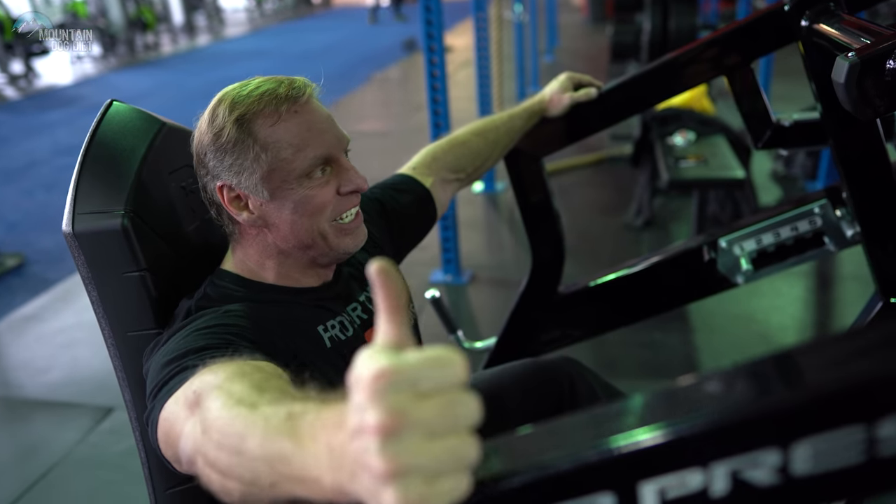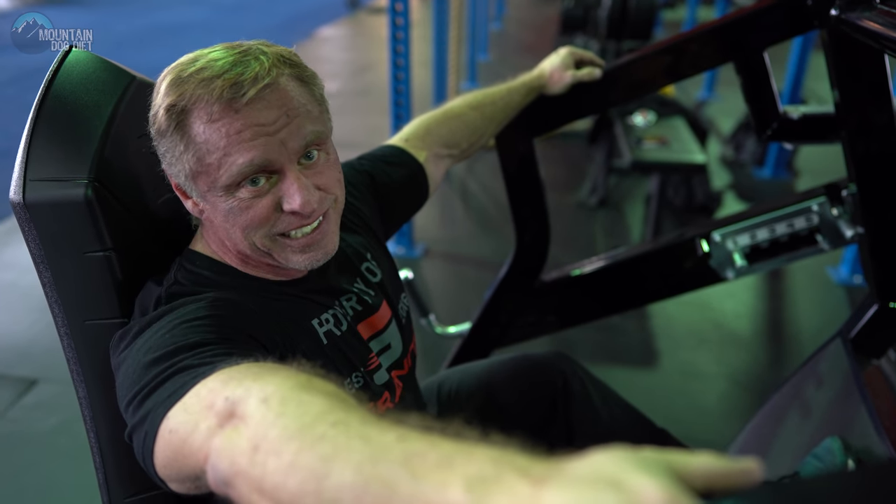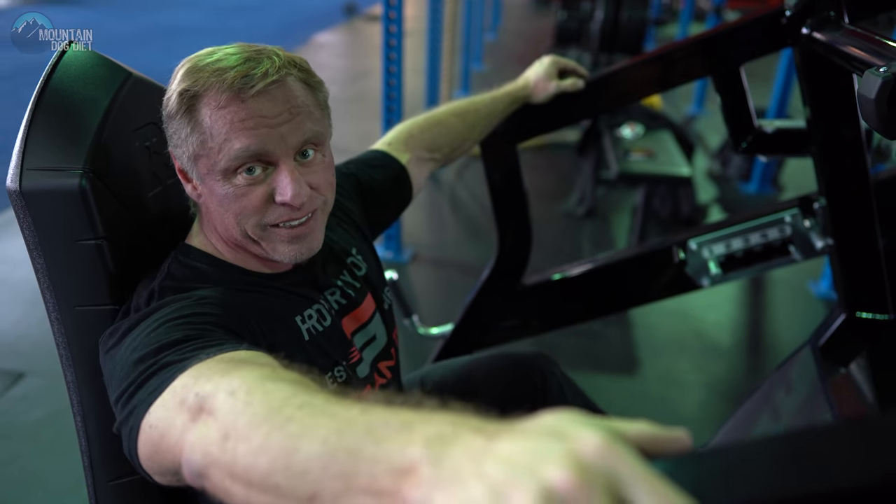How's that for an exercise index video? Give it a shot, fellas, ladies — ladies especially. Let me know what you think. Thanks.